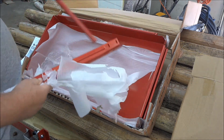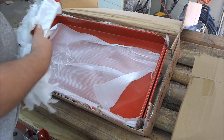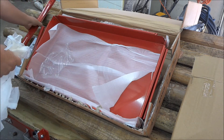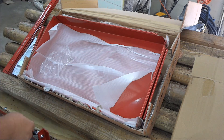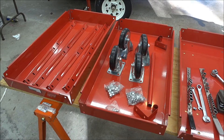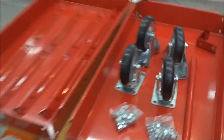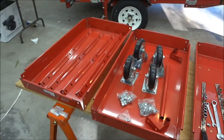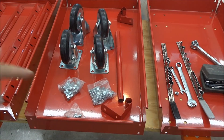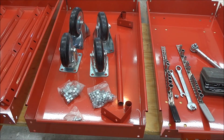This is the handle, and then four legs, just like we thought it would have. When you get everything unboxed, this is what you'll be left with: three trays, four casters, four legs, three packages of nuts and bolts, a handle, and a couple of end brackets for the handle.